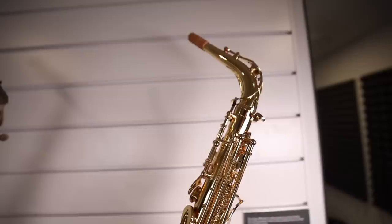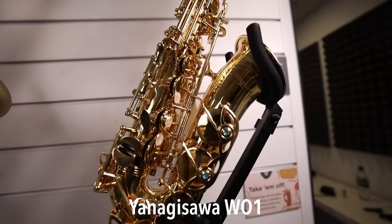My favorite one is still the Yanagisawa — of course, that's more what I'm used to, so it's to be expected, but overall it was the best out of the four. In the recording you might notice that the volume was a little bit lower than the other three — that's because I was facing a little bit off-center on the microphone. It has nothing to do with the output or volume of the Yanagisawa.